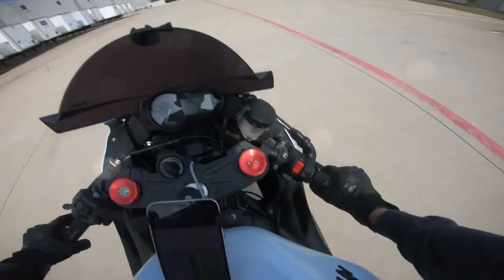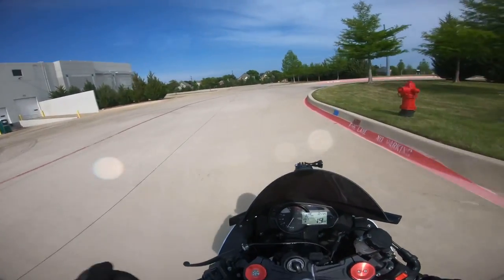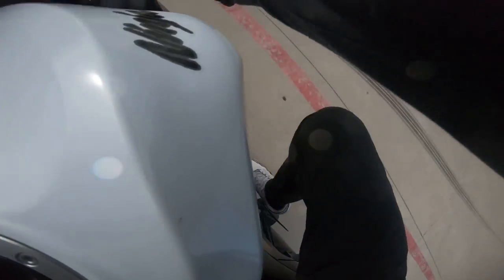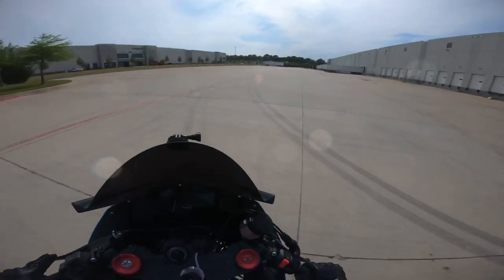Step number one is covering your rear brake every single time. I like to tap it right before I do the wheelie just to remind myself to use it. That rear brake is the most important thing you need to learn.